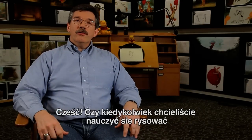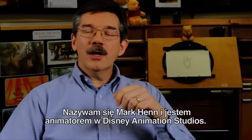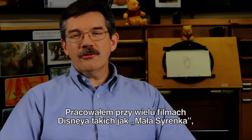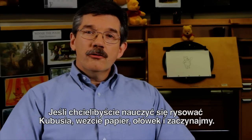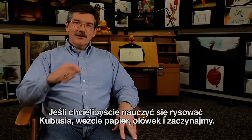Hi. Have you ever wanted to draw one of your favorite characters from Winnie the Pooh? I'm here to help you. My name is Mark Hand and I'm one of the animators here at the Walt Disney Animation Studios. I've worked on many of our classic animated films including The Little Mermaid, The Lion King, and most recently Princess and the Frog. So if you'd like to learn how to draw Winnie the Pooh, grab some paper and pencil and let's get started.